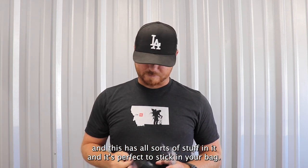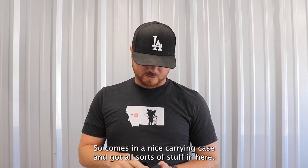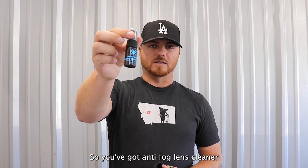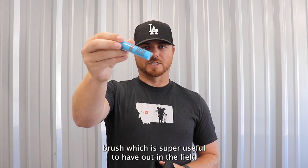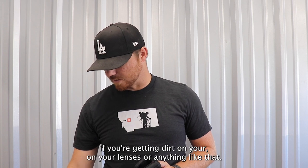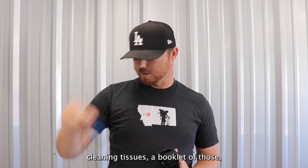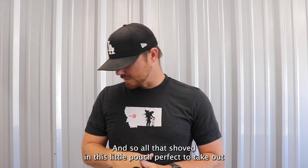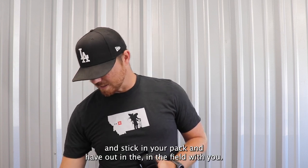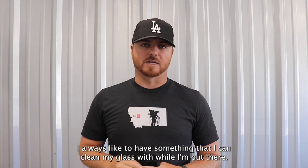Next is a Vortex lens cleaning kit. It has all sorts of stuff in it and it's perfect to stick in your bag — comes in a nice carrying case. You've got anti-fog lens cleaner, a brush which is super useful to have out in the field if you're getting dirt on your lenses, cleaning tissues — a booklet of those — and then a microfiber rag. All that shoved in this little pouch, perfect to take out and stick in your pack.